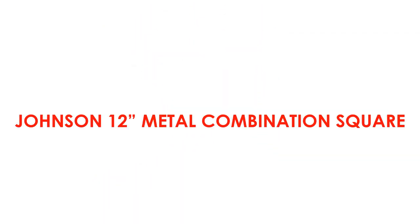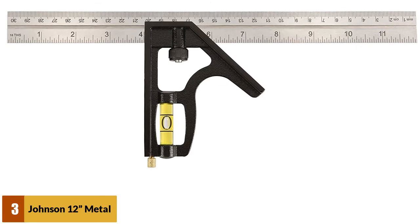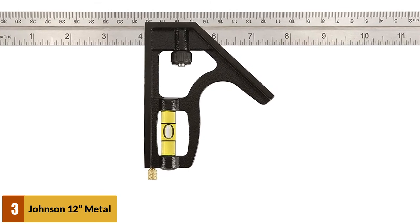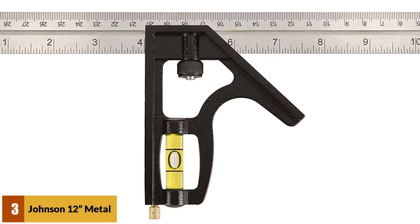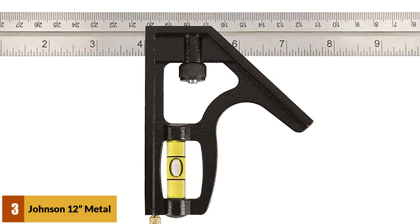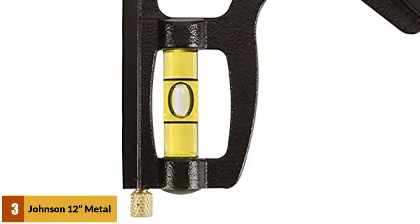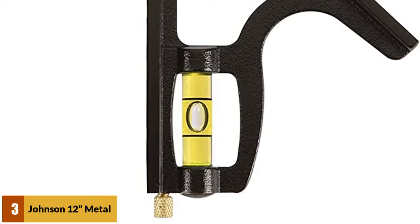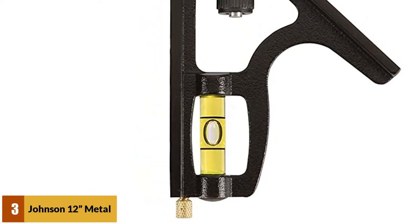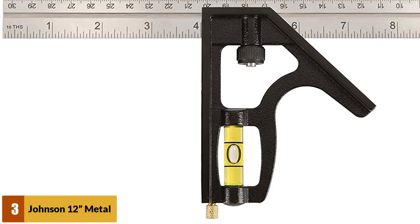At number 3: Johnson 12-Metal Combination Square. The cast zinc head is durable, aided by the strong steel blade. The rust-proof coating prevents any corrosion to ensure this still lasts for many years. The vial is made from strong acrylic to make it further resistant to any drops. The auto-lock blade assembly is a highly useful feature, aided by the self-aligning draw bolt. The tool can occasionally go off square, which can lead to some accuracy issues — it's not often a problem, but something to look out for, and it's good to have a reference point to check.